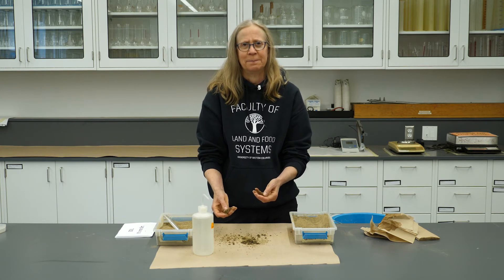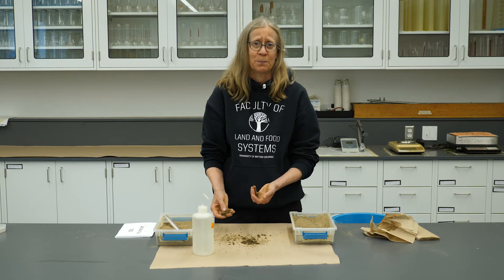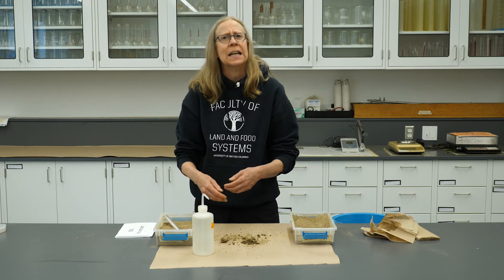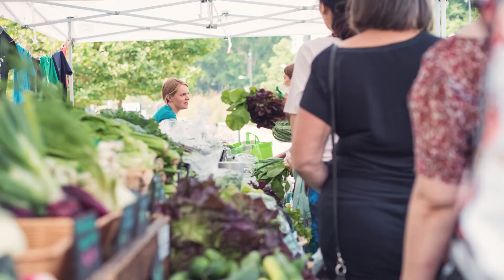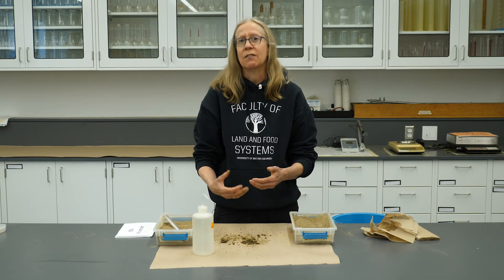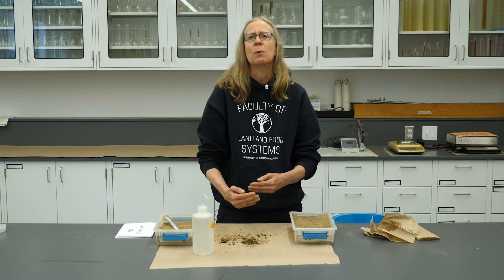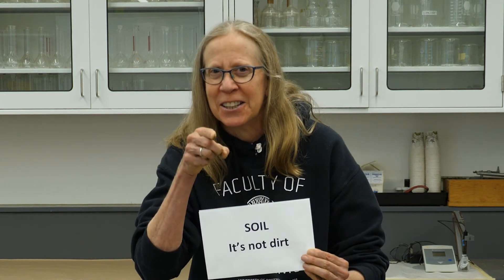So which soil is better? Well, actually the ideal soil is a combination of the two. Whether you're interested in forestry or urban agriculture or land reclamation, knowing this fundamental property gives you a first understanding of the characteristics of the soil, and lets you take a step towards how you might manage the land at a particular site. I encourage you to explore the soils in your neighborhood — but remember, there's a lot more to soil. It's not dirt. See you in class.